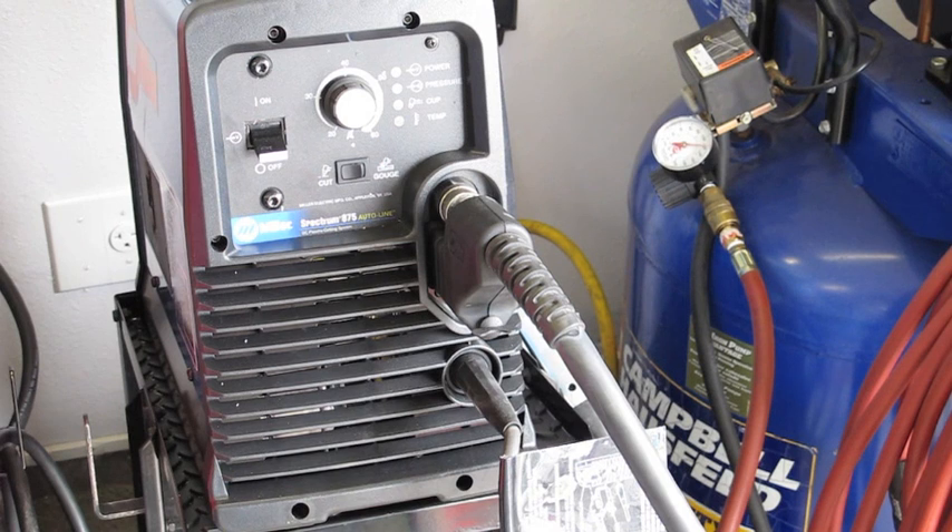Let's begin the discussion by talking about the machine itself. This particular machine I'm using is a Miller Spectrum 875 Autoline. It's a great machine. I've had a lot of success with it, it's very easy to use. I will say that all plasma cutters are very easy to use. I think there's a lot of mystery surrounding these, because most people don't have access to them, and so they think that perhaps there's some complication or trickiness to them.